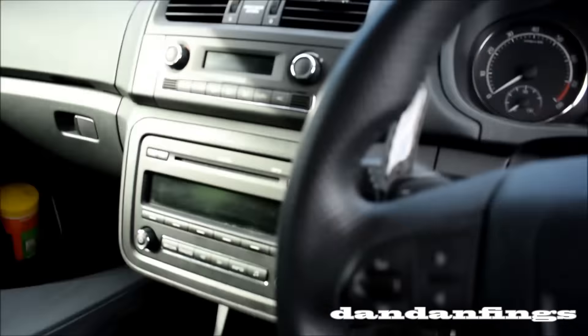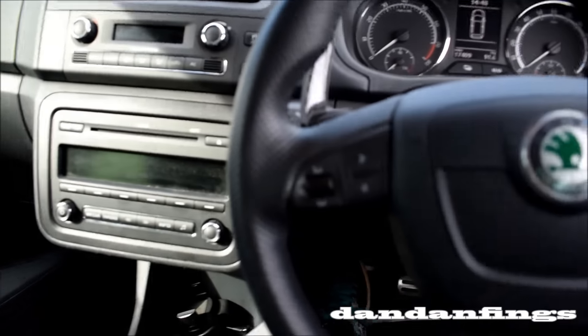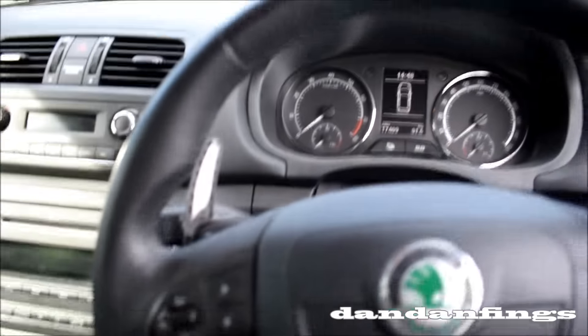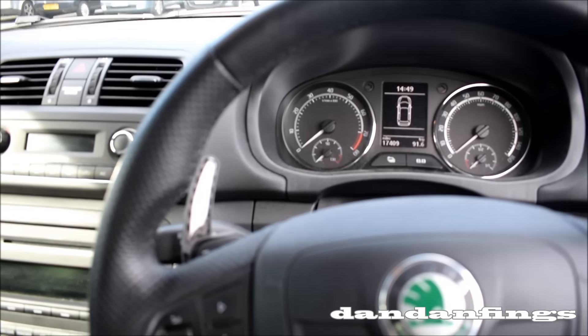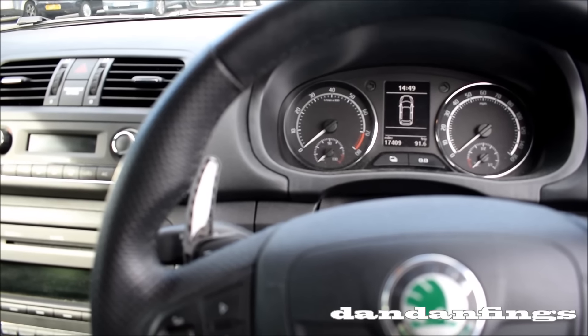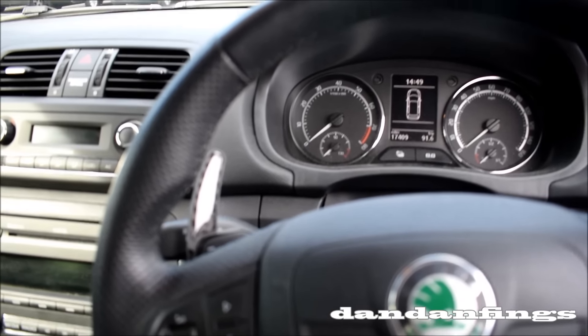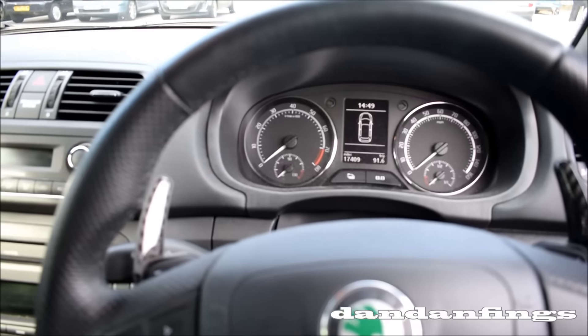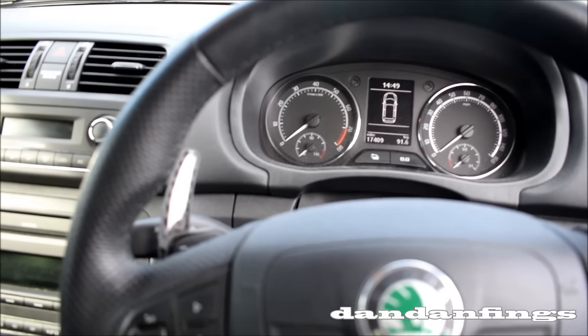Sure, it doesn't handle that well, I'll give it that. It doesn't stop that well. But it does 45 to the gallon all day every day in town in stop-start traffic. It'll do 30 plus, which is ridiculous. And the miles per gallon actually improved when I took the sound deadening off the supercharger. So that's interesting.